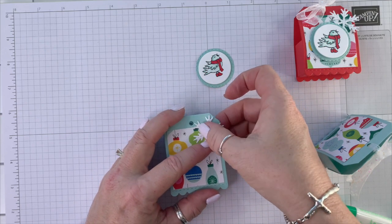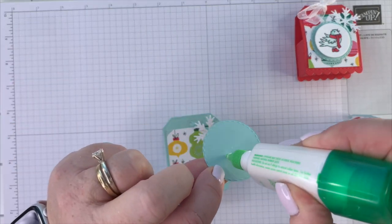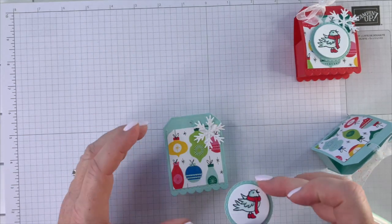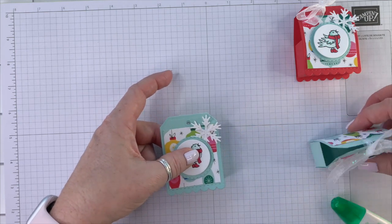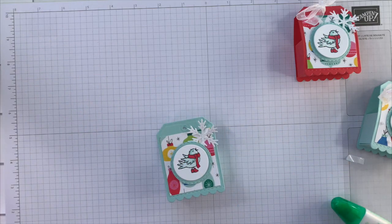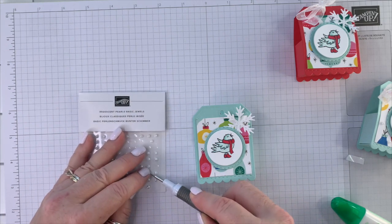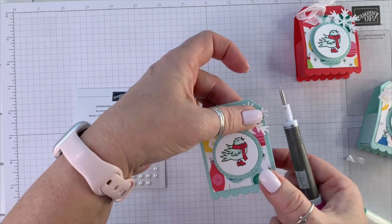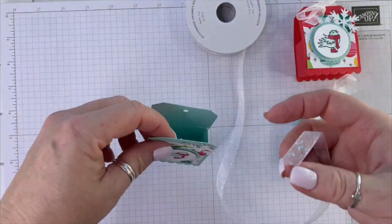I need to slide it over because I didn't want to cover up that hole there. This is going to get added also with liquid glue, right in the middle. I'm going to add one of the embellishments — the larger one — right in the middle of the snowflake.